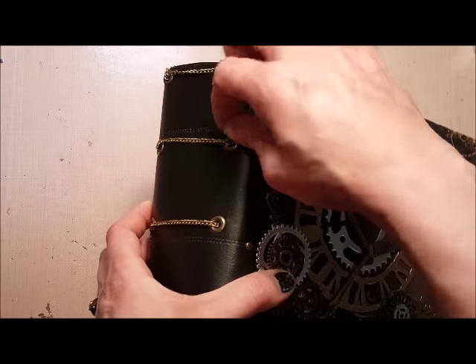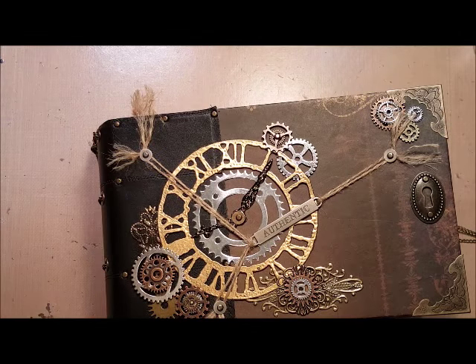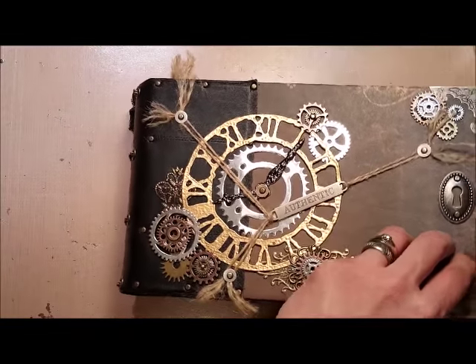I should also note this binding is leather and I get my leather from the secondhand store. I buy old leather jackets, pants, that kind of thing and I cut them up. Cheap, cheap, cheap — you won't find leather for cheaper anywhere else.